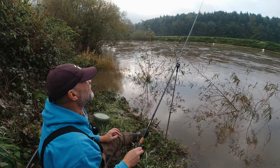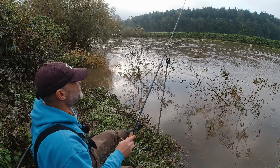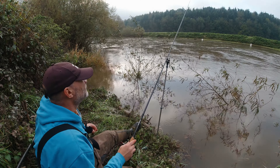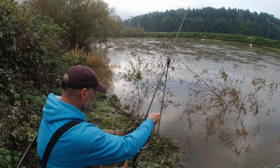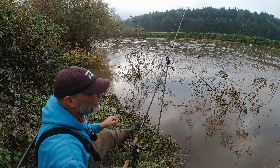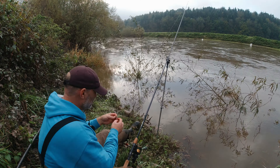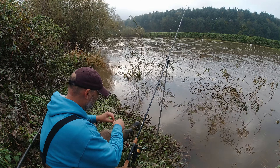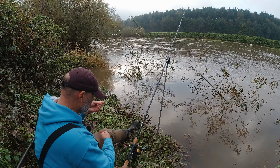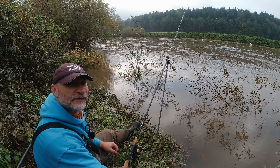Got some stinky groundbait mixed up. Water's not very warm. I'll start off on a three ounce feeder - should hold in there. Love seeing swans fly - absolutely fantastic. The noise they make, you can hear the air moaning at the pressure it's being put under.